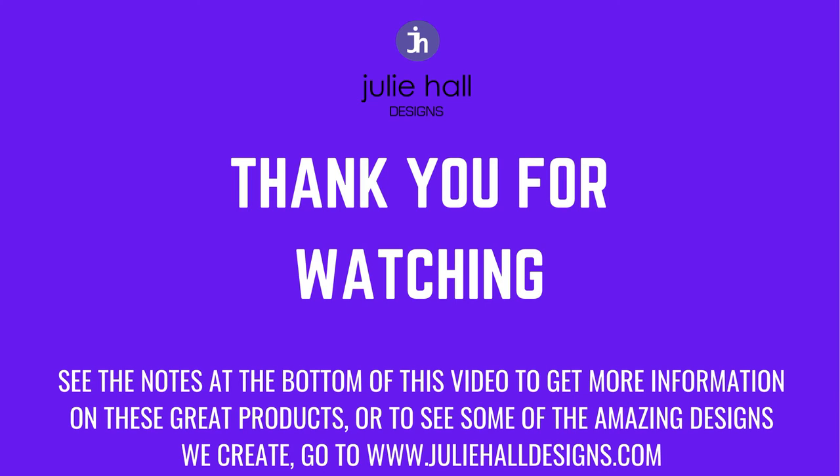Thank you so much for watching this project — I hope it has inspired you to do some machine embroidery yourself. If you have any questions you can contact me at sales at Julie Hall Designs. We also run weekly Facebook classes at lockedinstitches.com.au. I look forward to seeing you for our next class — until then, have a stitching day, bye!